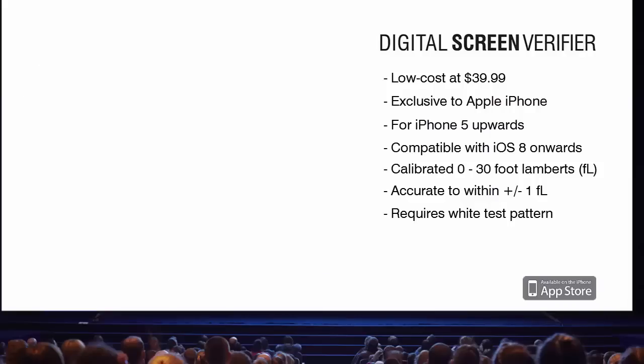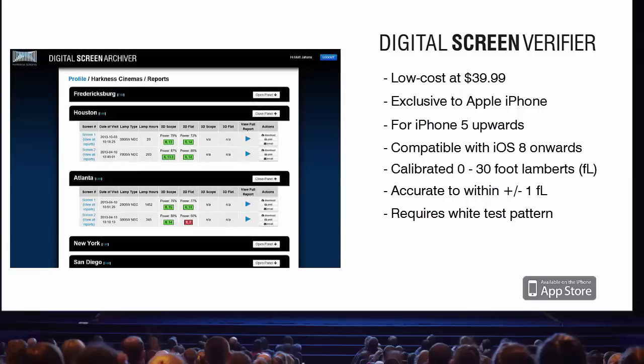The Digital Screen Verifier has unique functionality that allows light readings taken in the theater to be directly imported into Harkness's cloud-based Digital Screen Archiver tool in real-time, forming a semi-automated solution for screen monitoring and auditorium maintenance.